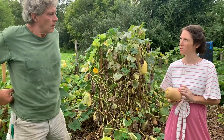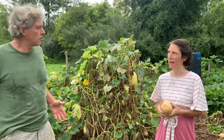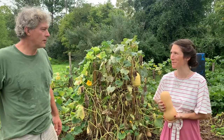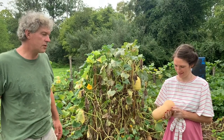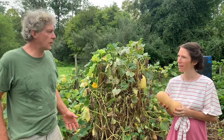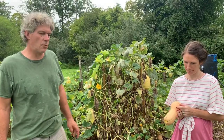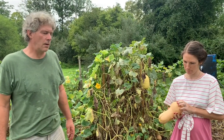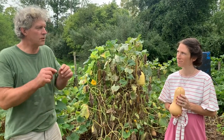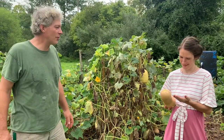How long can you save them? All winter on the shelf. That's why they're called winter squashes — they'll store through the winter. We cut some spaghetti squash open one spring, and that's a winter squash as well, and there were sprouts on the inside. We didn't use the sprouts; we just got rid of it.